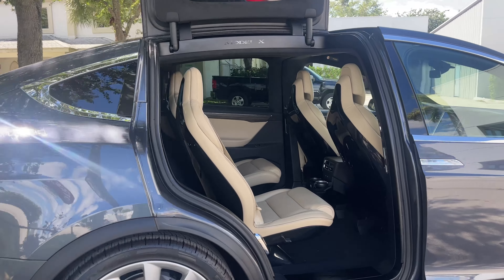Over to the passenger side. Passenger rear wheel — no curb rash. Looking down the side of the passenger side of the vehicle, no dings or scratches. Front passenger side wheel — no curb rash on it either.